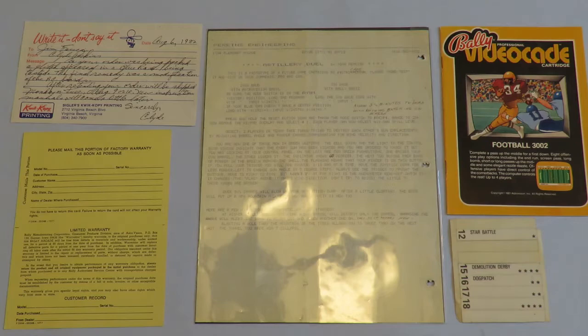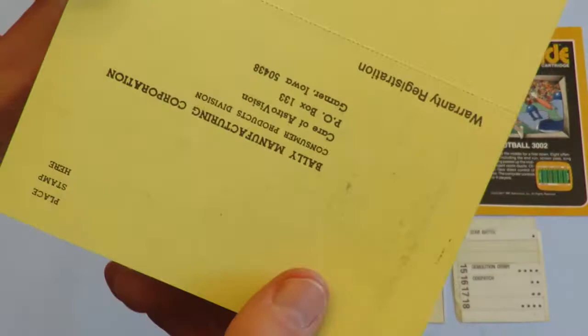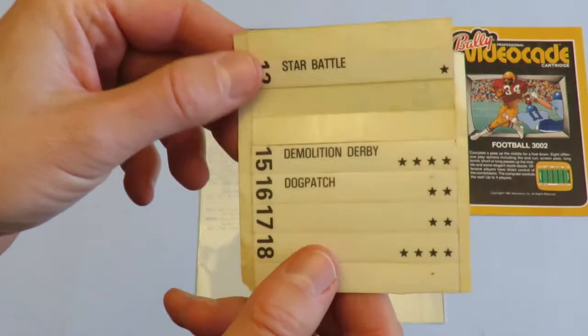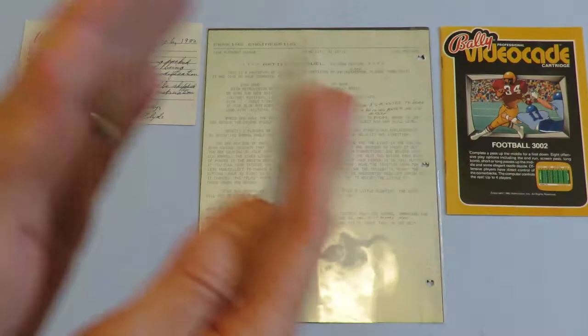This is a bunch of miscellaneous material. Here we have the Bally Manufacturing Warranty Registration - put a stamp there, fold it in half, put some tape there, send it off to Bally, and you would have had a 90-day warranty on your system. Many people had to send their systems back in 1977. And in my last video I was showing my cartridges with stickers on them - and this is where those stickers came from. You pull this off and put it on your end label of, say, Star Battle, so you could see what it was if you had all the cartridges stacked in a shoe box. Here are some of the original stickers still on the plastic.